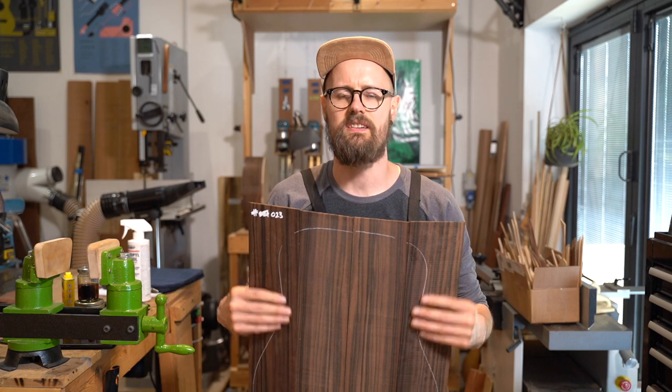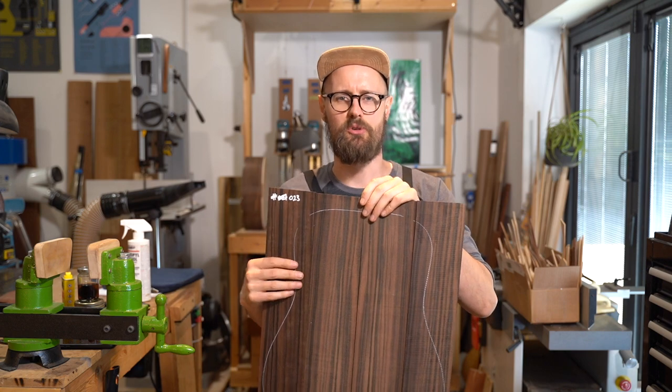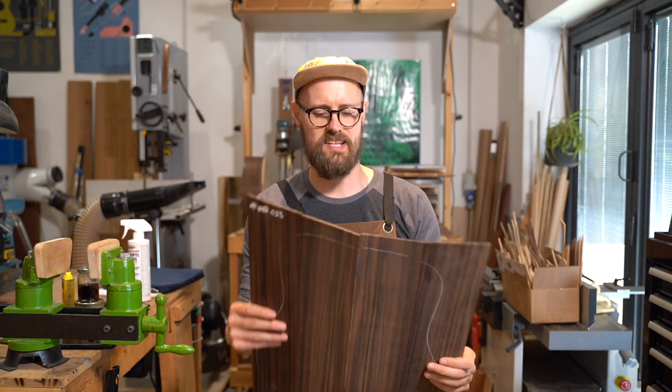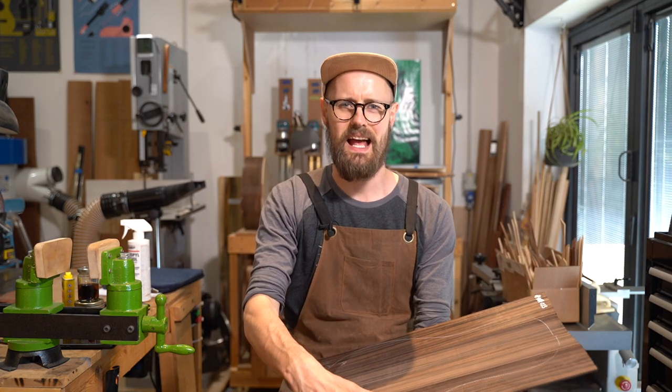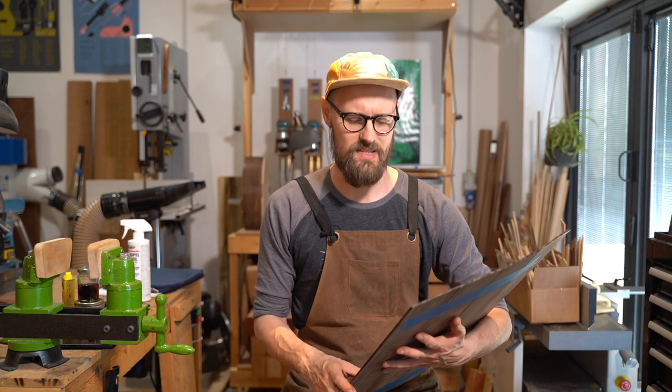The first guitar I built on my return from my apprenticeship in California was a Makassar Ebony Model L — the very first Model L. It had an Italian spruce soundboard. It was an absolute beast. The client wanted something rosewood-like but with the overtone content dialled down. Traditionally, Makassar Ebony is considered to be somewhat of an inert tonewood — not contributing a huge amount to the system — the idea being that you're really getting a true voice of the soundboard with no added spice or flavour.